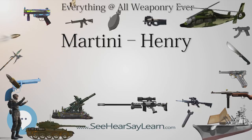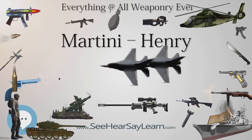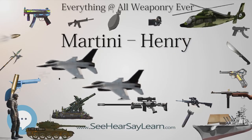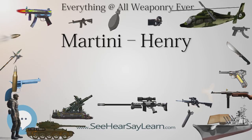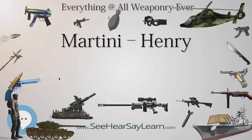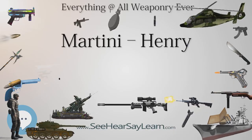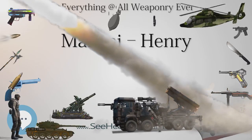The Martini-Henry was copied on a large scale by Northwest Frontier Province gunsmiths. Their weapons were of a poorer quality than those made by the Royal Small Arms Factory, Enfield, but accurately copied down to the proof markings. The chief manufacturers were the Atomkal, who lived around the Khyber Pass. The British called such weapons pass-made rifles.